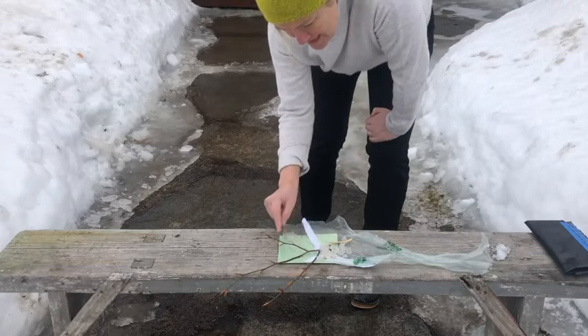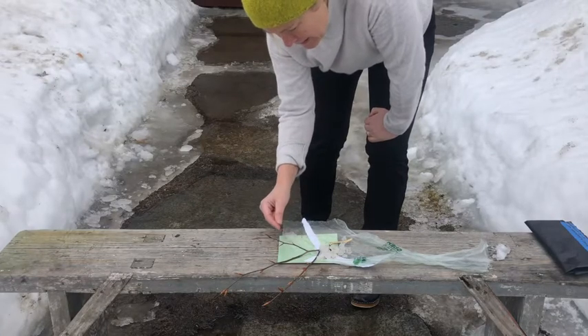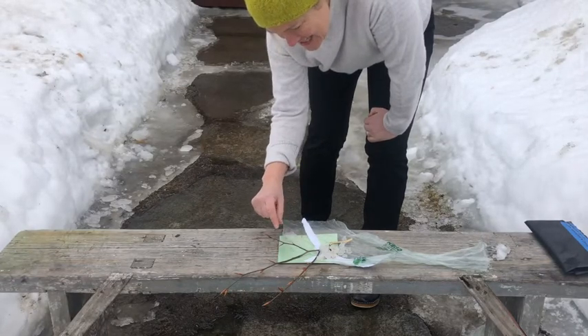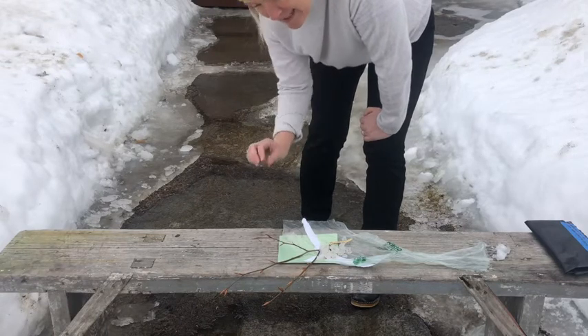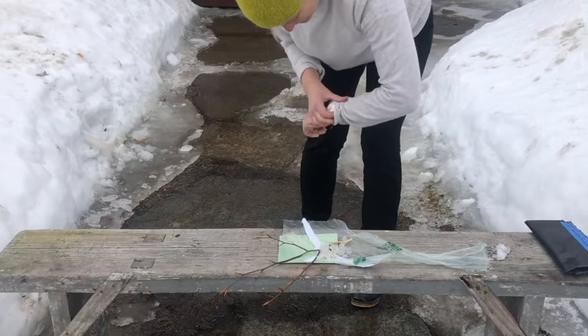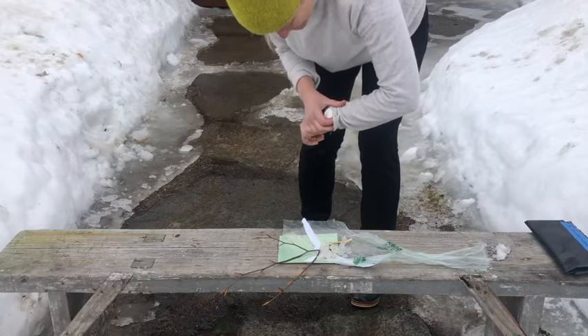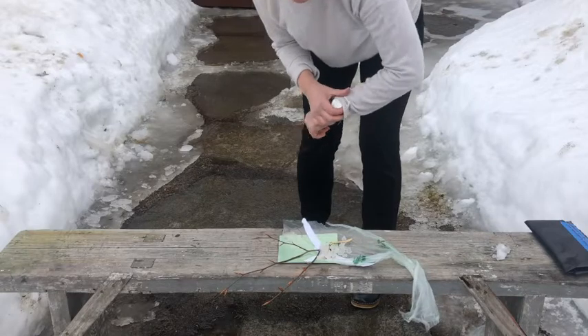I'm going to let that sit for 10 or 15 minutes. The paper was a much brighter green when I brought it out, and now you can see it's being exposed — it's changed slightly in tone, but hopefully it's going to get a lot grayer and maybe even a little bit blue. I'll come out again in 10 minutes to check on it.